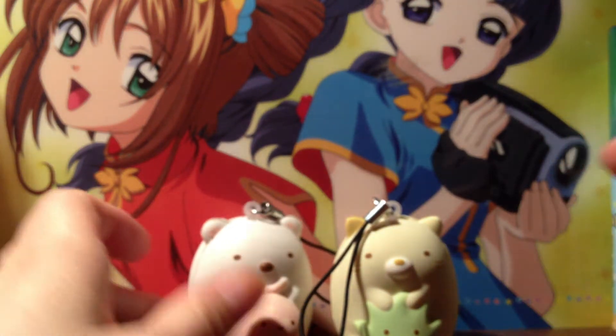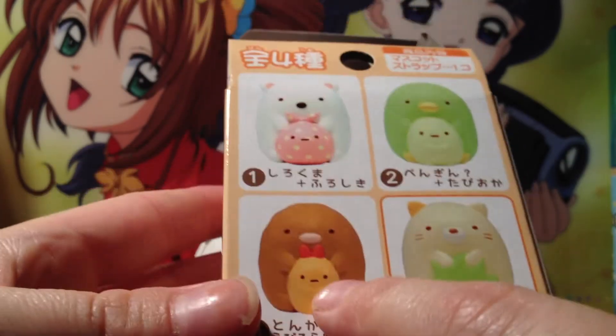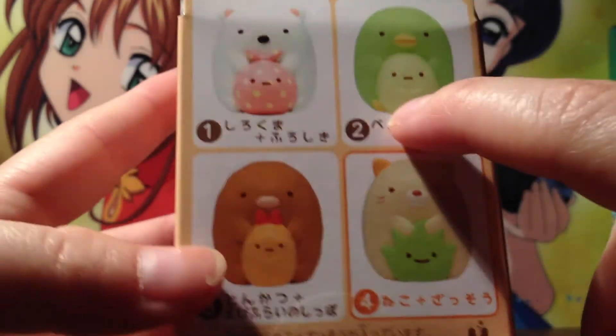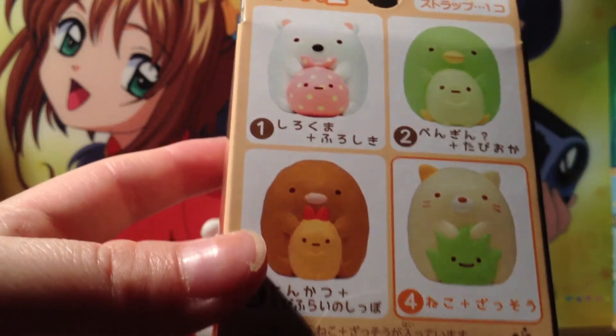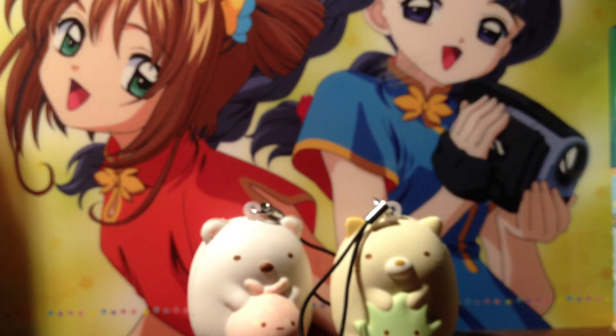Those are the ones I got, and I'm still waiting on this one — unfortunately they didn't have it. I wish they did because then I'd have the full set. If anybody knows where I can get that one, let me know! Anyway, that's everything that came in the mail today. I hope you guys enjoyed this video — thanks for watching, bye!